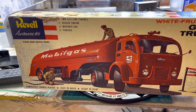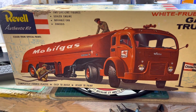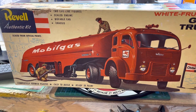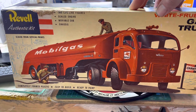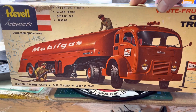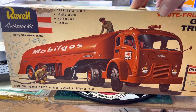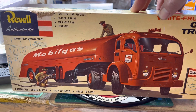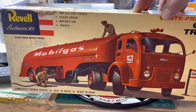A couple things on this kit - it doesn't come with glass, and I'll show you why I didn't put any glass in it. Was going to do some mold patching where the molds made a dimple on the side of the tank, then found a couple more on the bottom half of the tank, so I said screw it.